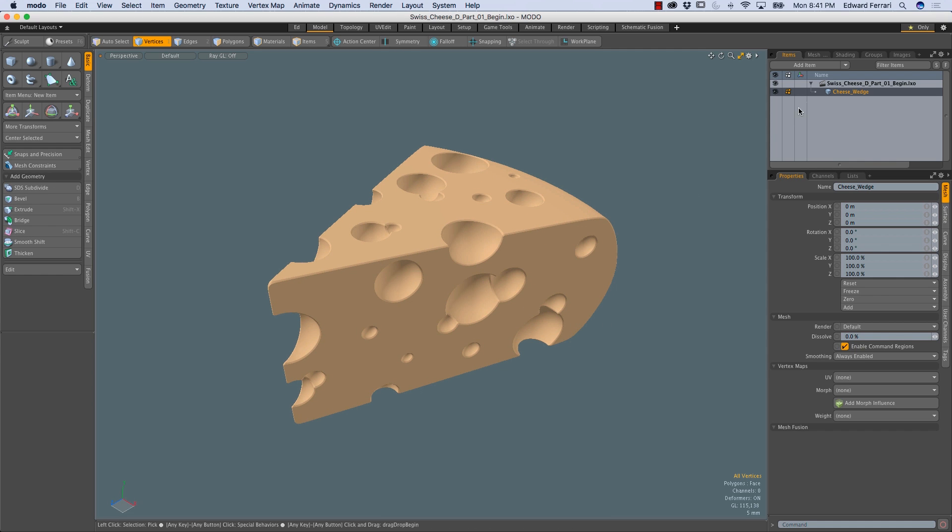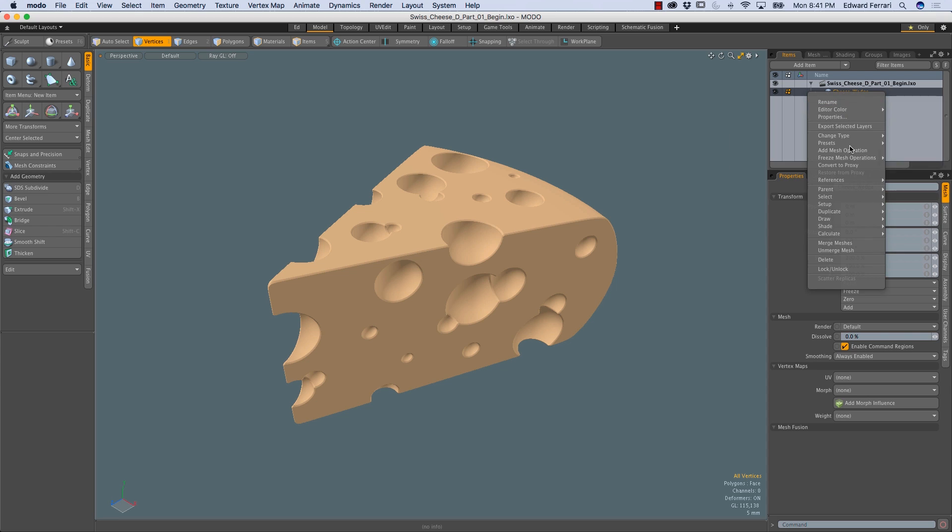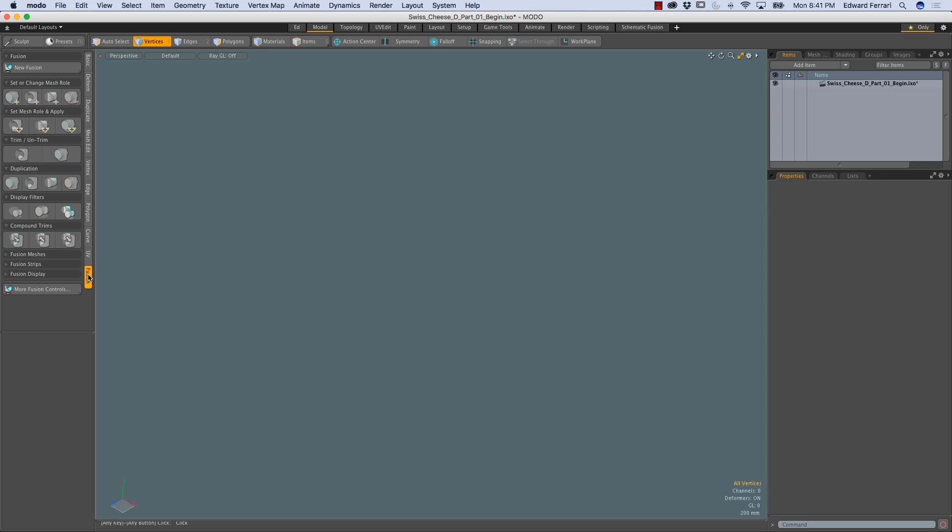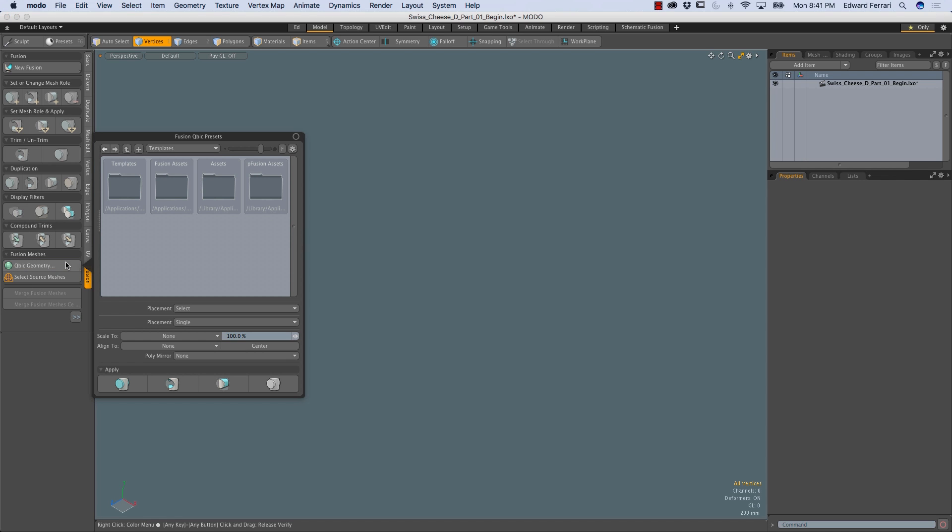The first thing I'm going to do is delete the existing cheese wedge mesh item in the item list so that we can start over from scratch. So I'm going to come over to the fusion vertical tab, and in the fusion meshes section, I'm going to click on the cubic geometry button.